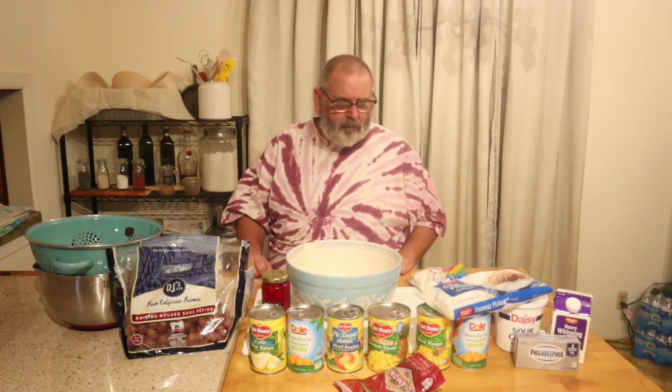Now this salad's not cheap, and again you don't have to do this — you could use just a fruit cocktail, whip up some heavy whipping cream, put it in there, some maraschino cherries, and it's all good. Or you can do a little extra, put this all together, and people will remember that fruit salad. It's not cheap — every one of these cans is about two bucks, this is probably a twenty dollar salad.